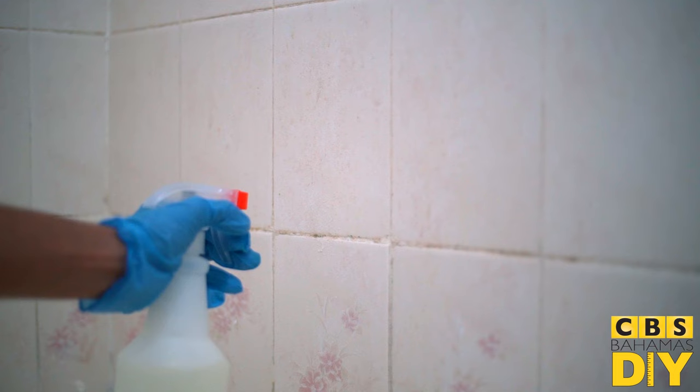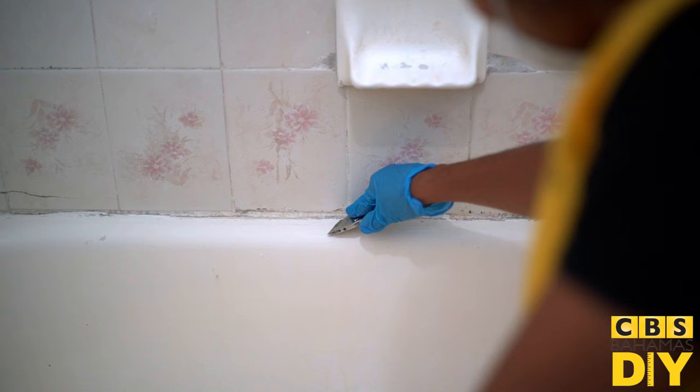To remove mold, use a mixture of bleach and water and rinse thoroughly. Finally, remove any caulk with a scraper or a caulk removing solution such as Gugon.